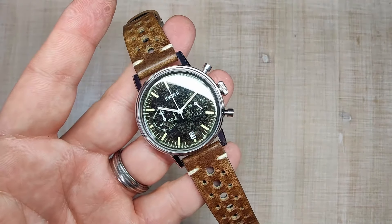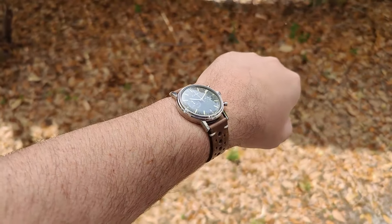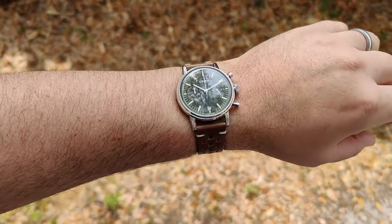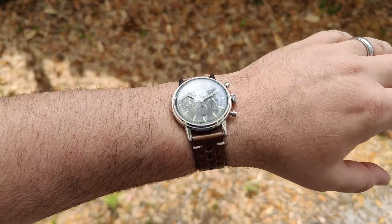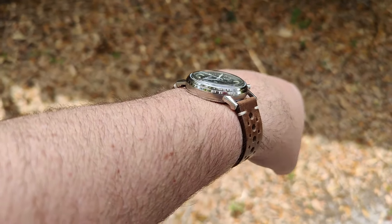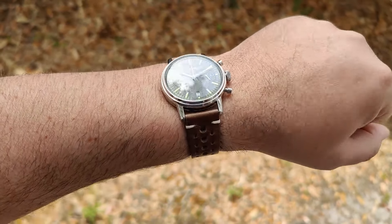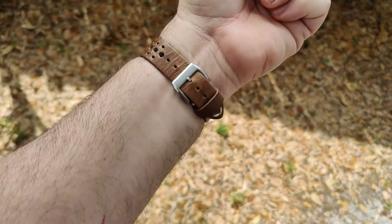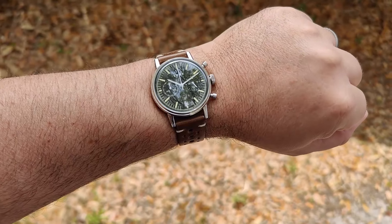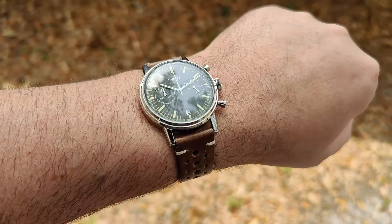Here we are on my 7.5 inch wrist. It fits just fine — maybe a little big for my personal preferences since I tend to like my watches a little small. But it's a classic size so you can't go wrong. You can see there's a nice turn down to the lugs, so this does hug the wrist nicely. It's really soft on the wrist too — very comfortable, I can wear this thing all day long. The strap is fantastic and the light play off the bezel and crystal looks fantastic.